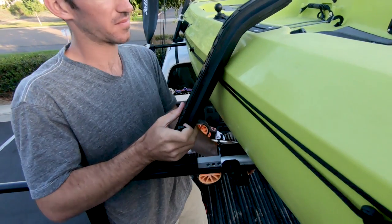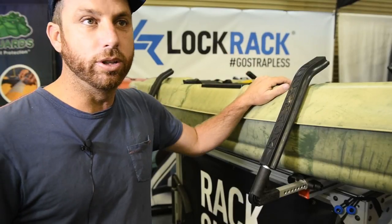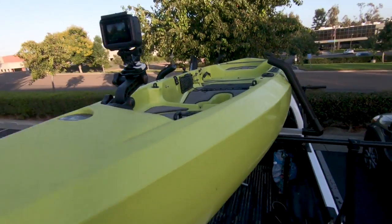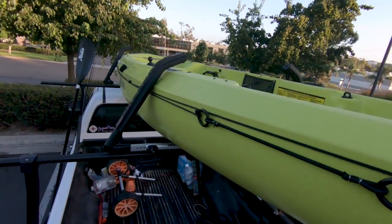I'm Seth Simcovitz with Lock Rack here at Oklahoma City for Paddle Sports Retailer. Lock Rack's initial intention was locking your craft, making sure it wasn't stolen in the streets of South Africa, as well as cradling your board or your boat, making sure you didn't hurt the rails and everything was safe.